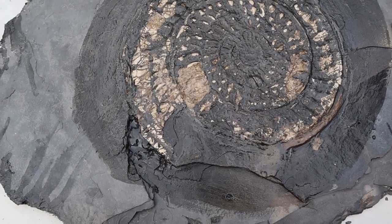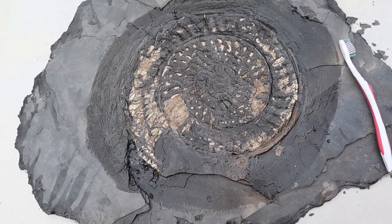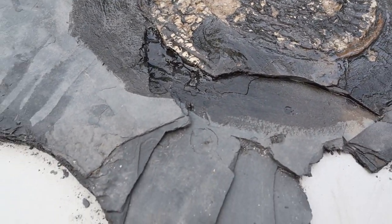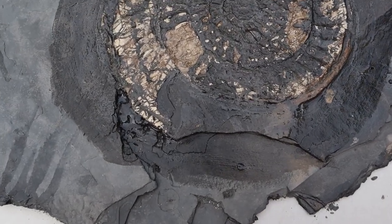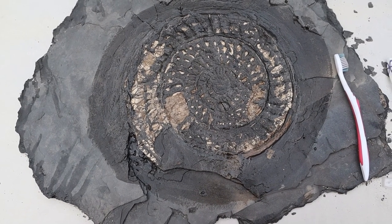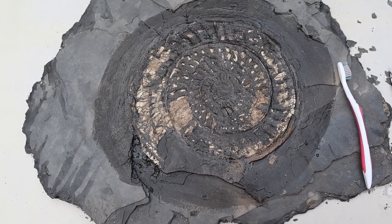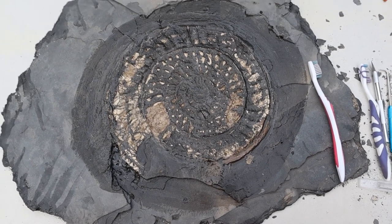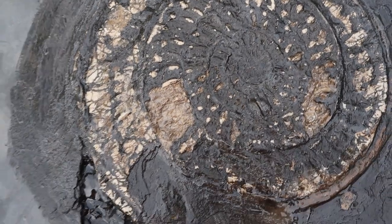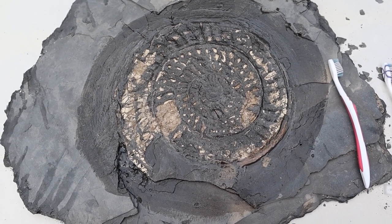I've applied a healthy layer of paraloid to the entire fossil surface and surrounding area just to give it a bit more strength. I'm going to let this dry fully because some bits are a bit thicker where I wanted to give more support — there was a little trench that's very, very weak, especially around the shell. I'll probably put another layer of paraloid on it, then flip the fossil over and start digging down in the rock to get to it. It's definitely going to be an adventure — a lot more work than I thought, but hopefully it's going to be worth it.